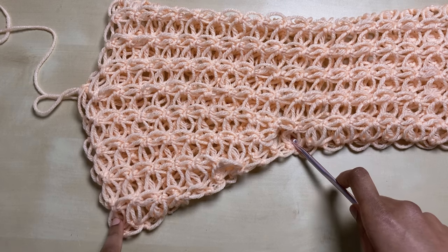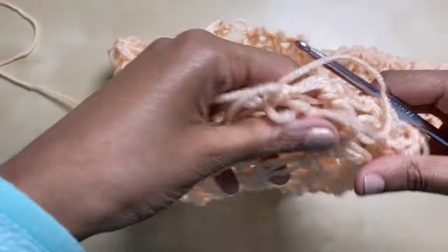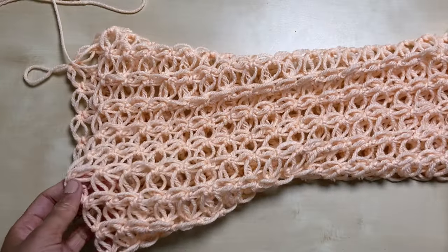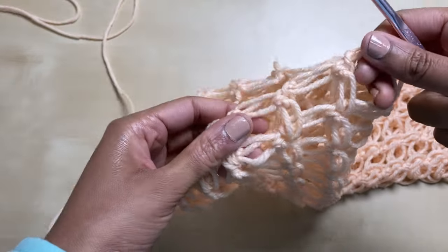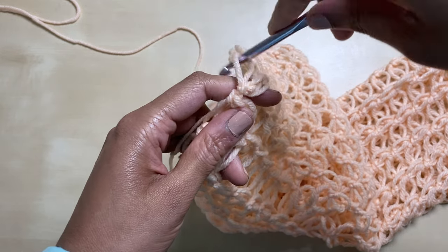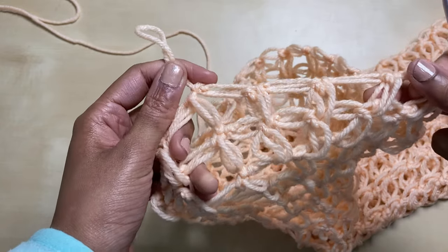I finished eight rows of that alternating pattern of the two increases and then a row with no increase. This row I just finished has no increases, and you want to end on a row with no increases so that when we do the edge it's easier. I want to do one more row to get to the length of my arm. So instead of my next row being a row with increases, I'm just going to do another row without any increases and then I'll do the edge.